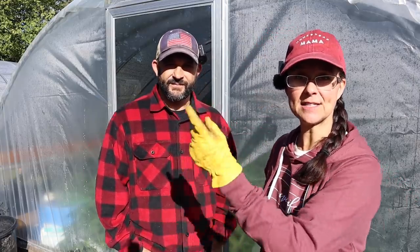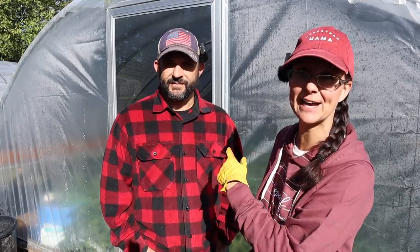Hey everybody! Welcome back to Living Traditions Homestead. Today is a very exciting day.